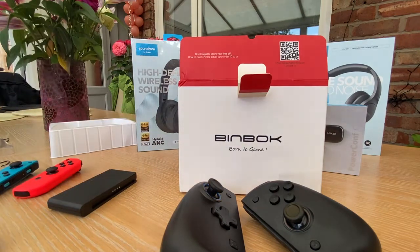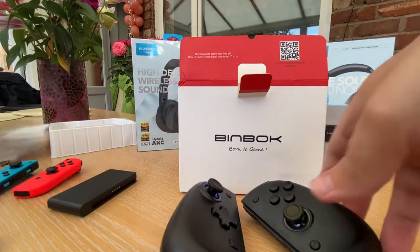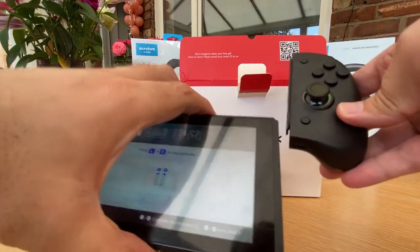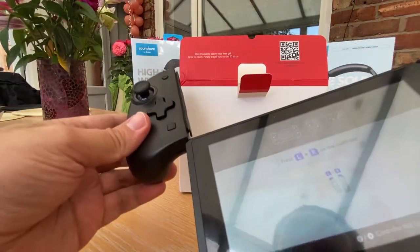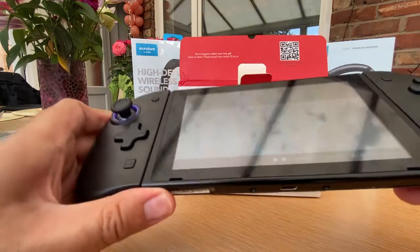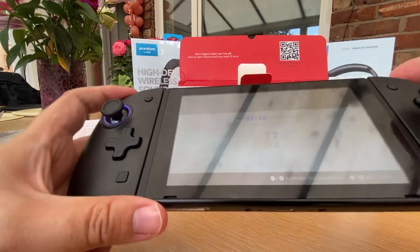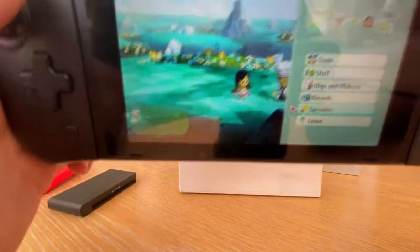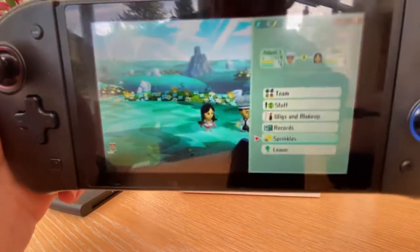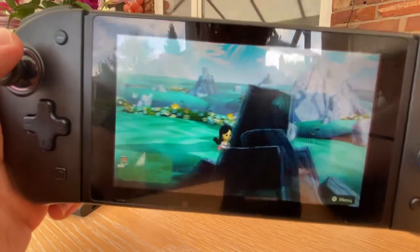Let me connect this to show it works very nicely with the Switch. Look there we go - we're back into Miitopia again, off we go!